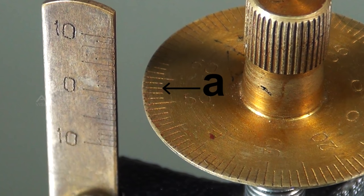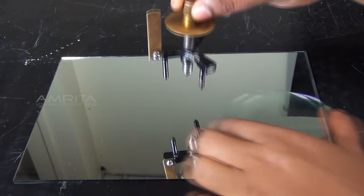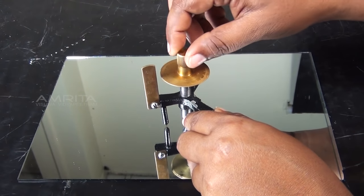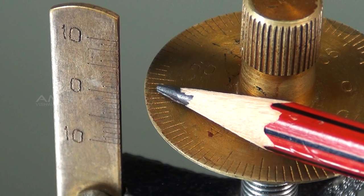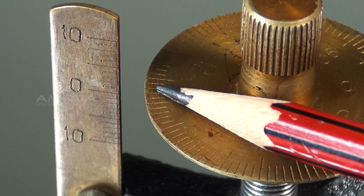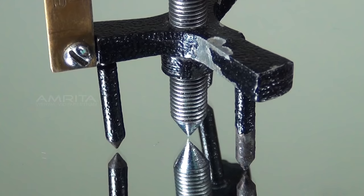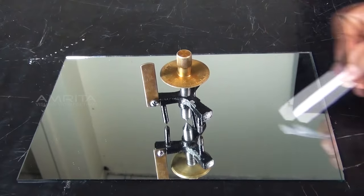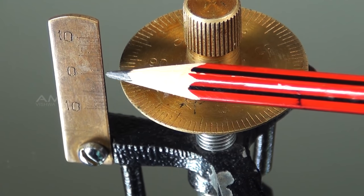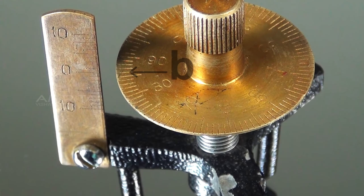Let A be the reference variable. Remove the spherical surface and place the spherometer directly over the glass slab. Turn the screw downwards and count the number of complete rotations made by the disc until the tip of the screw just touches the plain surface of the glass slab. Use a paper strip for confirmation. Note the reading of the circular scale which is finally in line with the vertical scale. Let it be B.